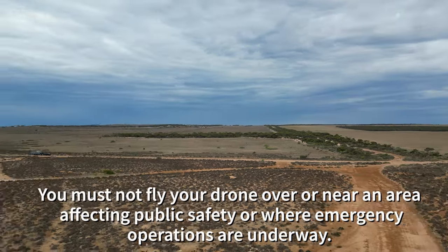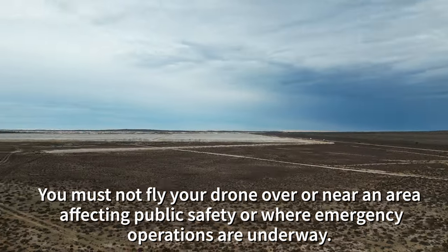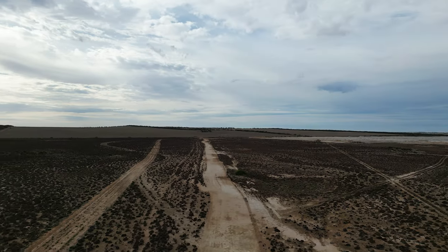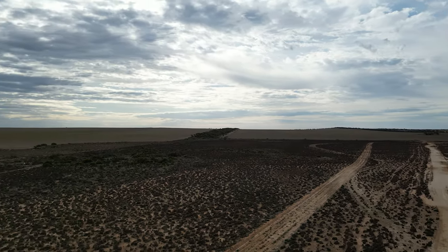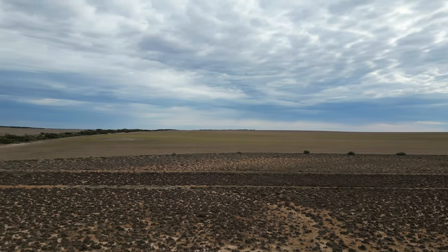You must not fly your drone over or near an area affecting public safety or where emergency operations are underway. This could include situations such as a car crash, police operations, a fire or firefighting efforts, or a search and rescue.